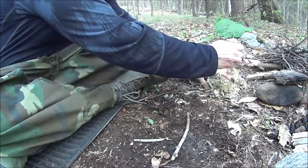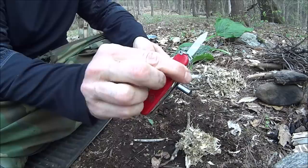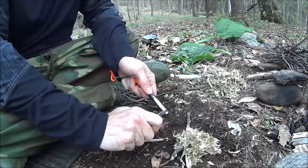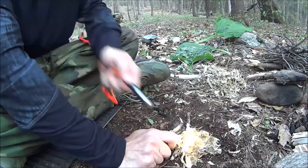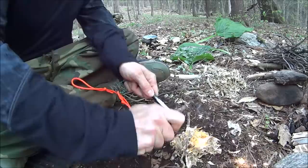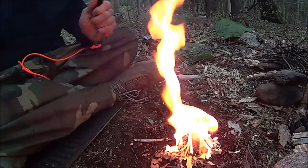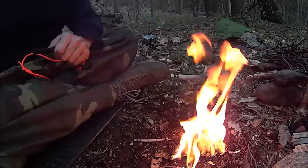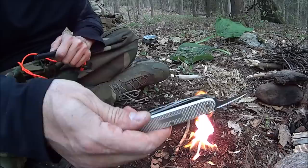Same test, same ferro rod, this time using the Hiker — we're going to be using the small blade. The Farmer was better, the Farmer was just much better at that. So I'm going to give the ferro rod ability to the Farmer — it's way better at it. The way that knife blade was kind of buffing my rod rather than striking it. But that did a great job.